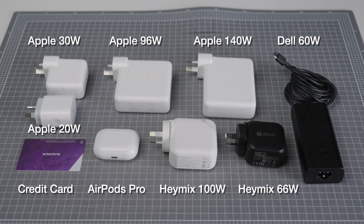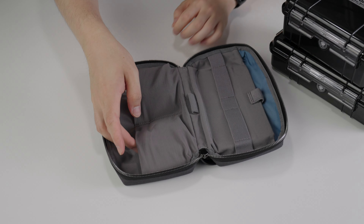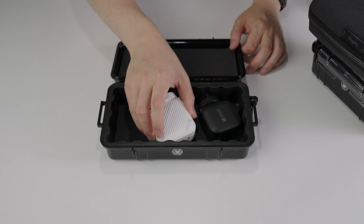Here's a comparison of the Haymix 66 watt and 100 watt chargers alongside a couple of other options. I really like how well they fit in my accessory pouches, such as the Bowery Tech kit and the Pelican 1060, for travel.